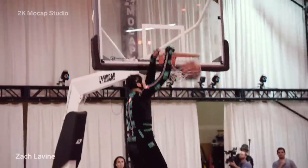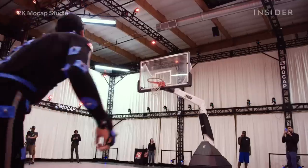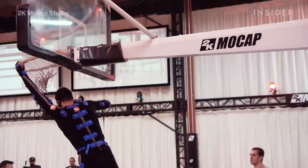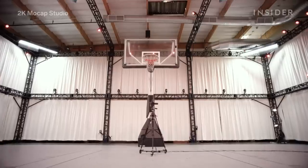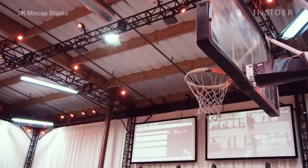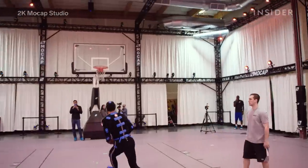Half the job of getting a realistic game involves performance capture. It's the process in which a player's movements get translated into their character animations. This happens at the 2K MoCap Studio, a warehouse in Northern California. On the inside, it pretty much looks like a normal basketball court, except you won't find players working out in their normal uniforms here.